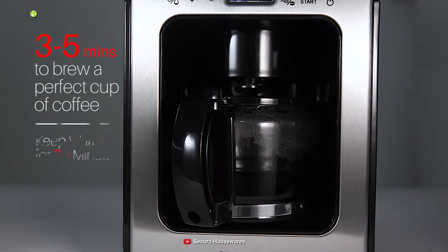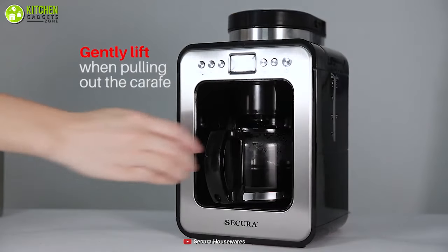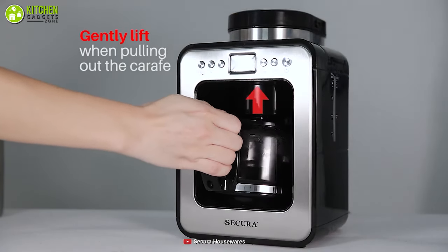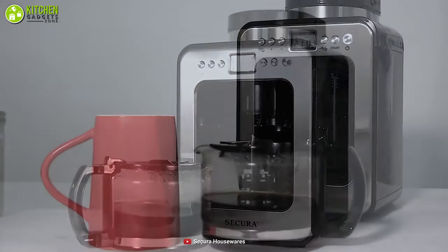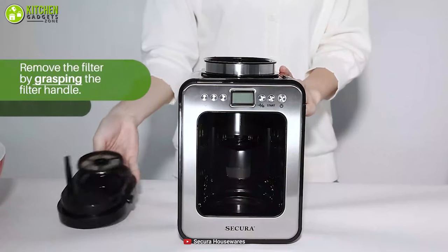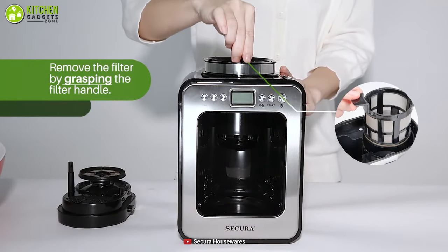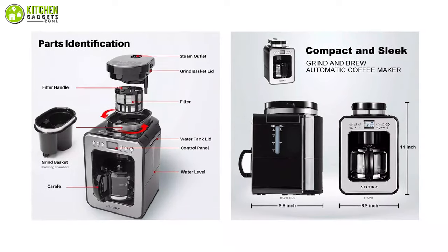In addition, its built-in heating plate maintains the temperature at 175 degrees Fahrenheit for 30 minutes after brewing is complete, so you don't have to worry about your coffee getting cold. As this coffee machine with a capacity of 1.1 cups comes with a removable filter and grind basket, you can clean it easily. Plus, you can save money by not getting any paper filters.